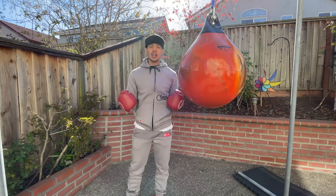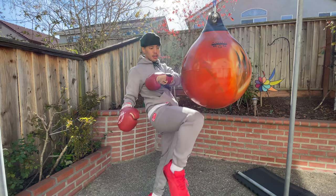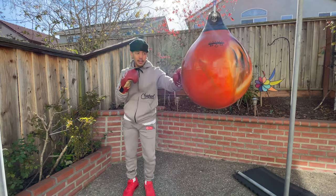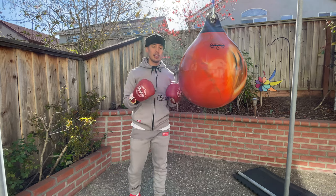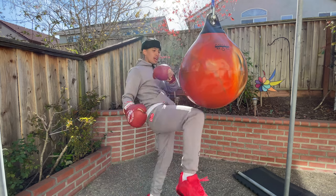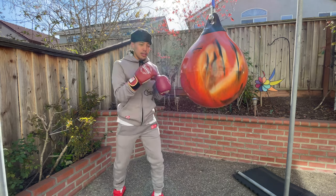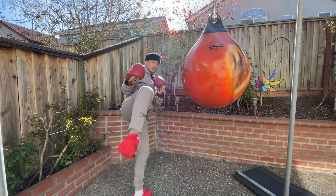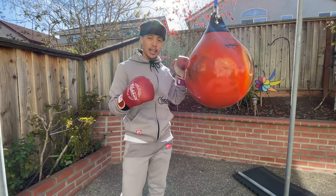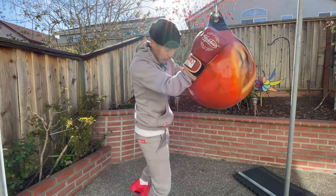When it comes to kicks and knees, you can absolutely do kicks, knees, and elbows on this bag. It's not the most optimal for kicks because of the shape and design, but you definitely can. For knees and elbows, I feel like it is actually really good. It's also great for jump knees.